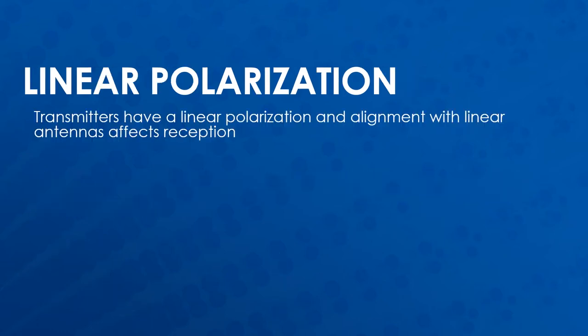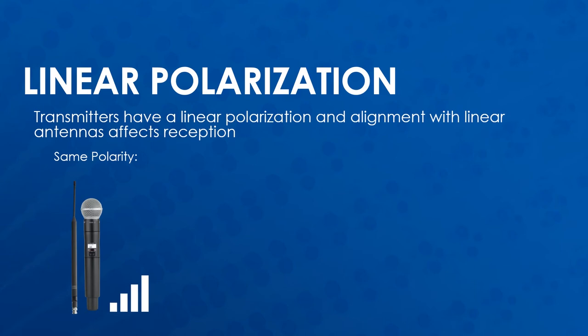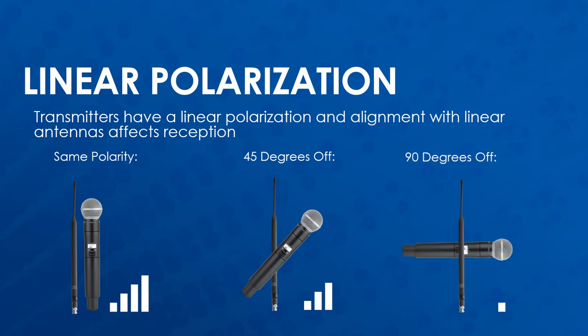Why is this important? Wireless microphone transmitters generally have a linear polarization. When the receiving antenna and microphone are lined up so that they both have the same polarization, the signal strength is the strongest at the receiver. If the polarization is 45 degrees off, approximately half the signal strength is lost. And if the polarization is 90 degrees off, even more signal strength is lost and dropouts are likely to occur.